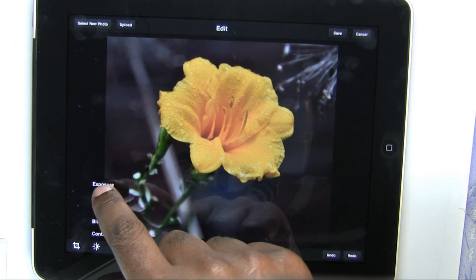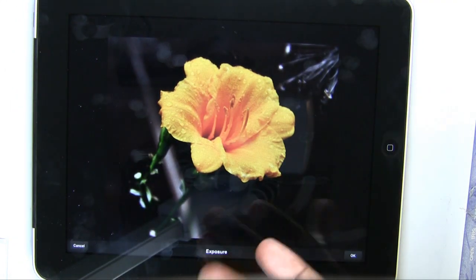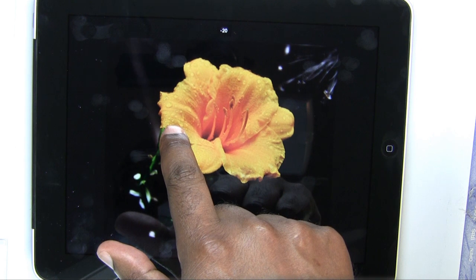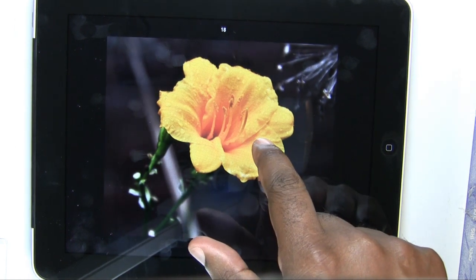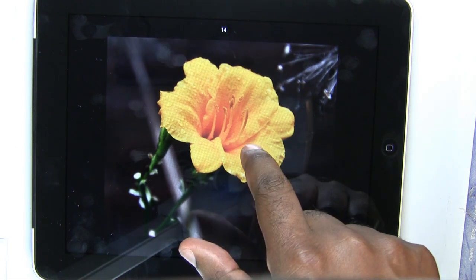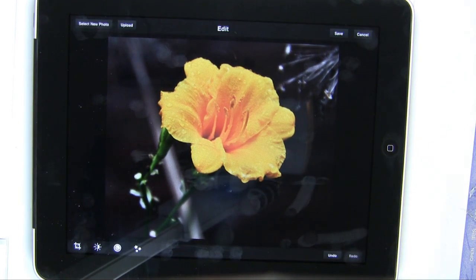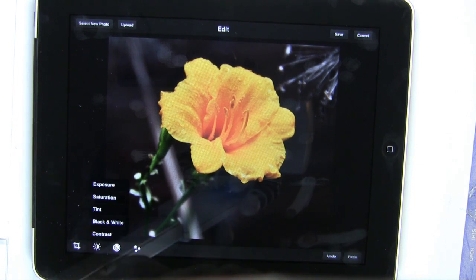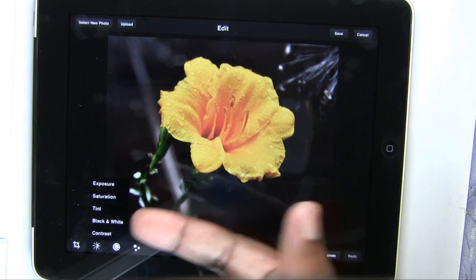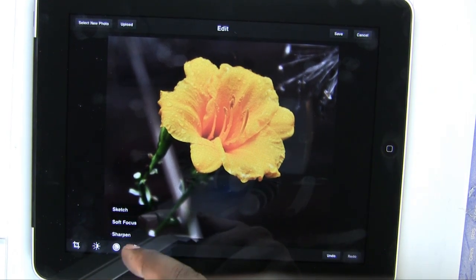Let's go ahead and adjust the exposure. There's no interface that comes up because this is your interface — your finger. I can slide to make it underexposed or slide to adjust the exposure higher. It's your finger and your eye to adjust the photo the way you want. We'll tap OK. We also have saturation, tint, black and white, contrast, sketch, soft focus, and sharpen.